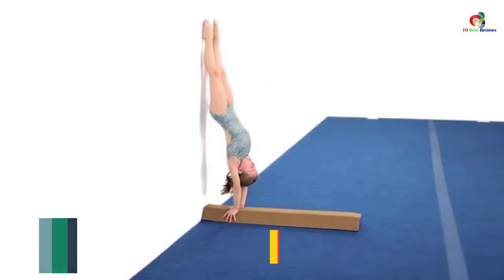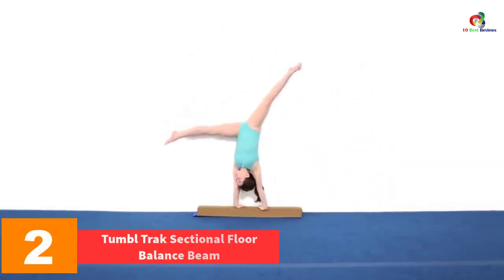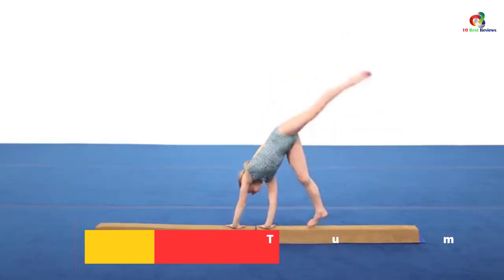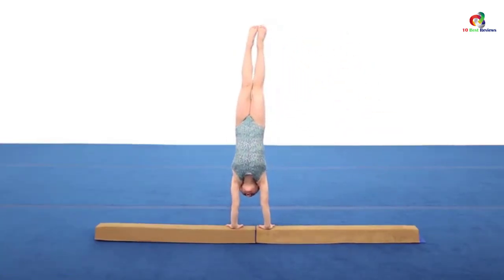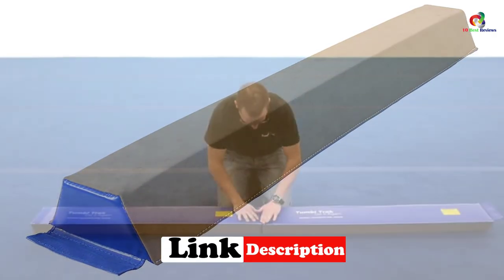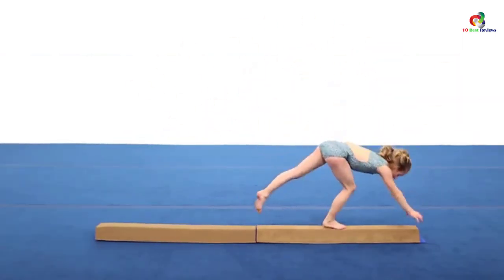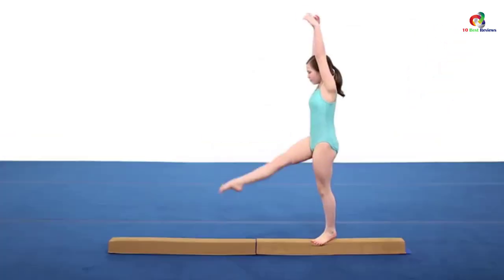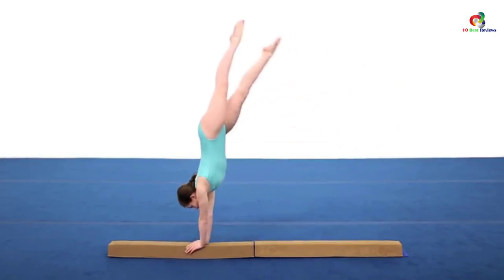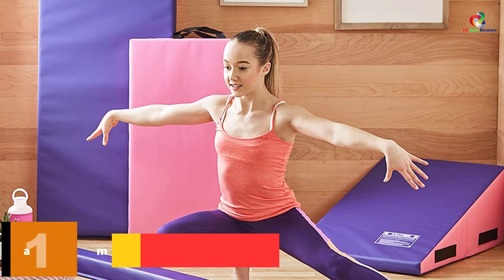At number two, we have the Tumble Track Sectional Floor Balance Beam. This is a versatile balance beam that has been designed to suit all beam practices like handstands, jumps, donkey kicks, and leaps among others. It also offers you up to four feet that can be made longer by connecting two or more of these beams together. It is lightweight and with solid construction it will serve you longer, besides offering the best support.